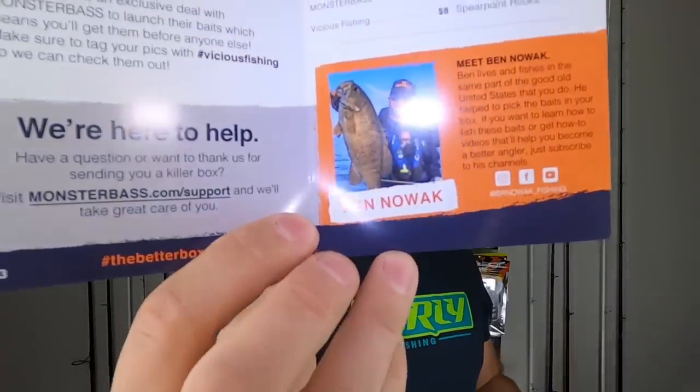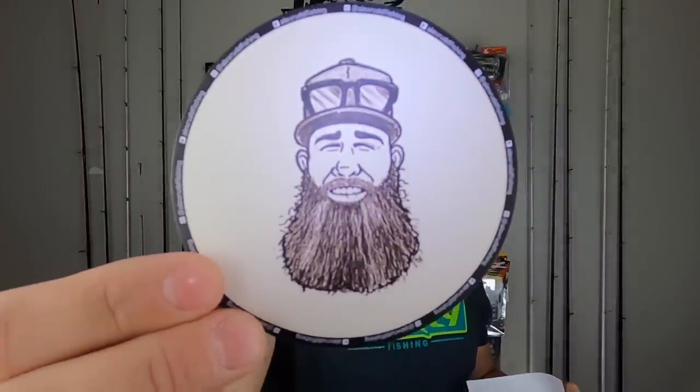Look at this guy — Wyatt Walker there. And Ben Nowak — what a champ, what a hero. So we got eight baits in this box that we're going to be taking a look at. Notice the paper — looks beautiful, pretty looking box in here. Shout out to my boy Alex Rudd. Go check out Alex Rudd Fishing on YouTube, Instagram, everywhere else. It's kind of all around his little logo doodad here — it's a cool little bearded face. All right, let's get to these baits.